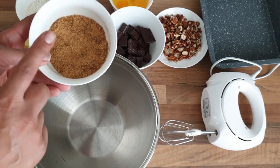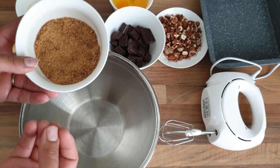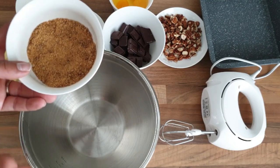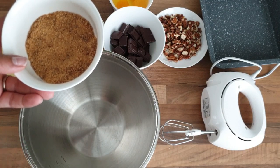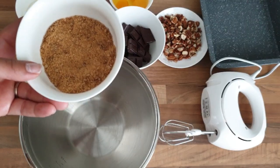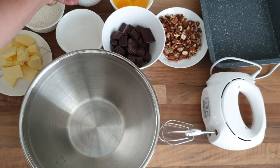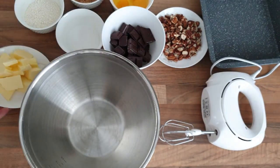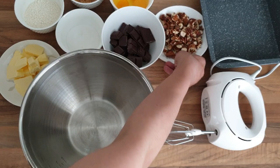...sucre roux non raffiné, que j'utilise souvent pour mes brownies, mes cookies, mes muffins. Je trouve que ça apporte un petit goût plutôt caramélisé, et ça remplace le sucre vanillé. Avec ce sucre je ne mets pas de sucre vanillé, et c'est peu calorique comparé au sucre normal. Vous le trouvez en magasin bio. Il va aussi nous falloir 150 g de beurre et 200 g de chocolat.